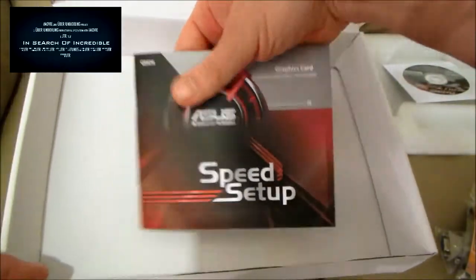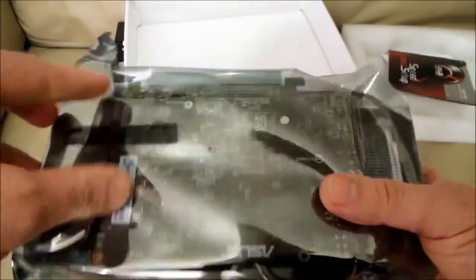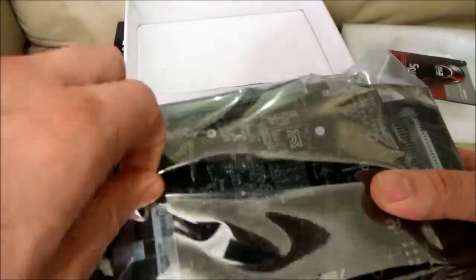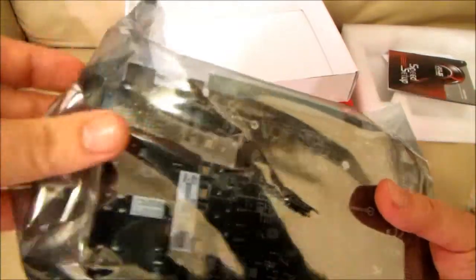The acclaimed DigiPlus VRM has been applied via a 6 phase power design that uses digital voltage regulators to minimise power noise by 30%, enhance power efficiency by 15%, widen voltage modulation tolerance and improve overall stability and longevity by 2.5 times over reference cards.